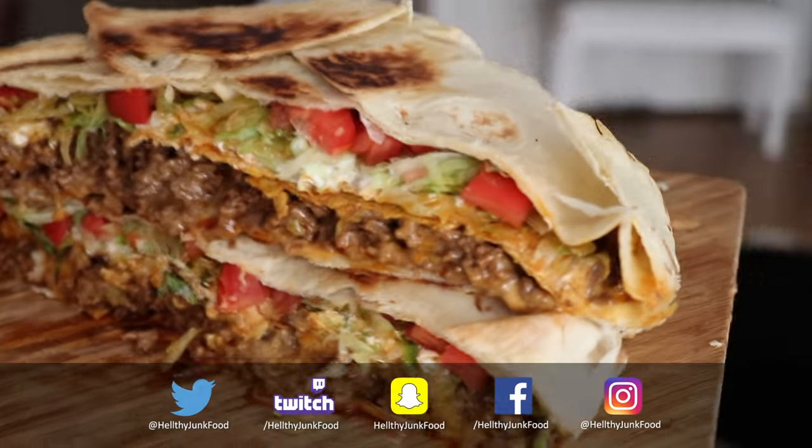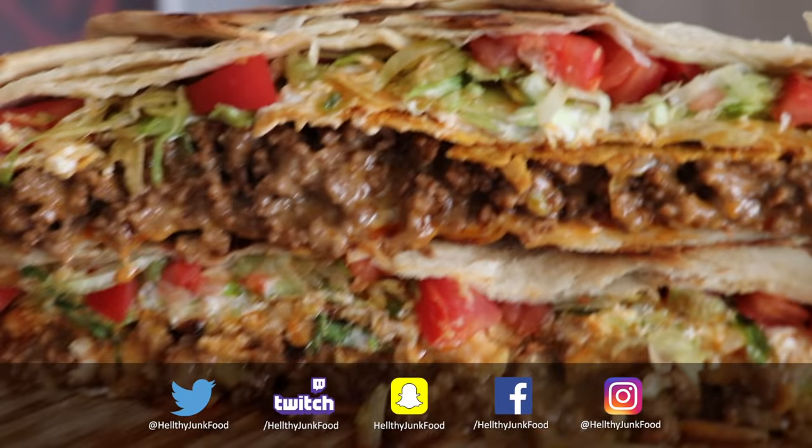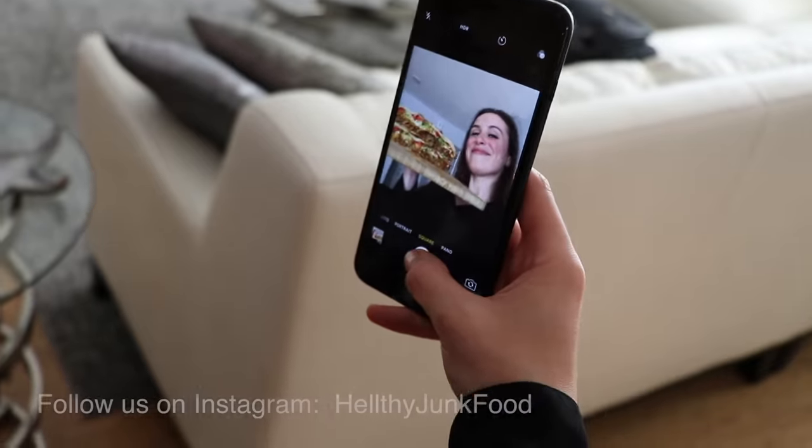I'm so happy. I love Taco Bell, I love Crunchwraps, I love everything giant. You put those things together? You're going to have a good time.